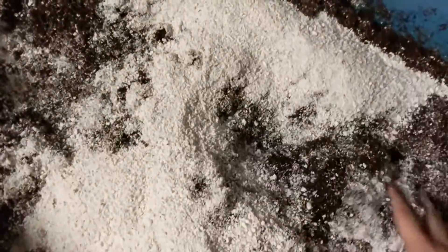Next, we just dump all our perlite on top and mix it in. You can see whenever we compress it, it doesn't stay compacted — another great reason to use coco and perlite. The soil won't compact, so our roots won't get choked out.